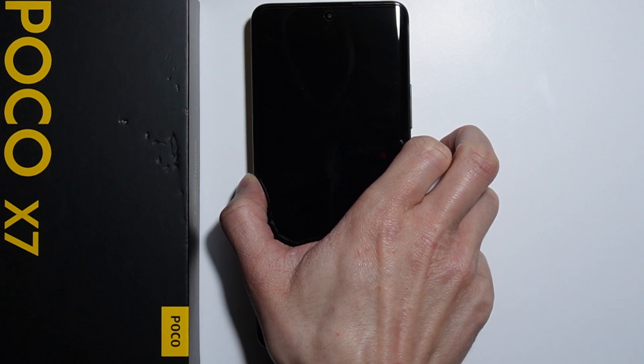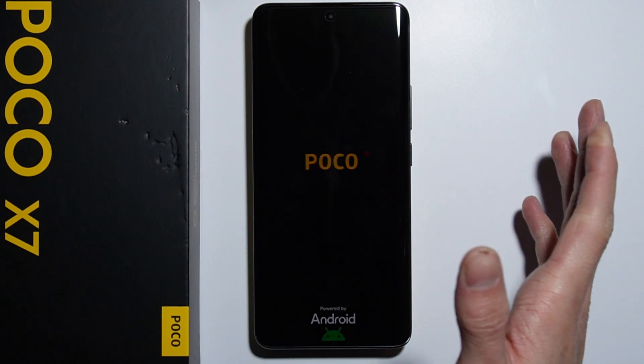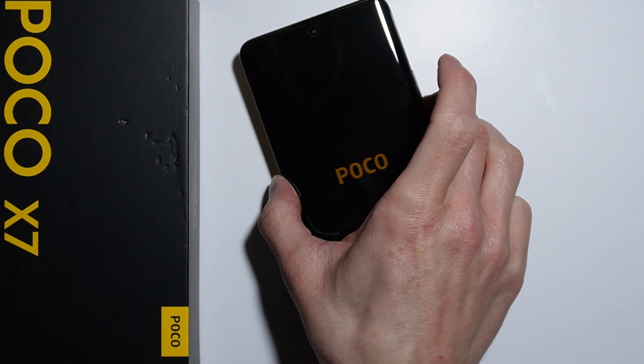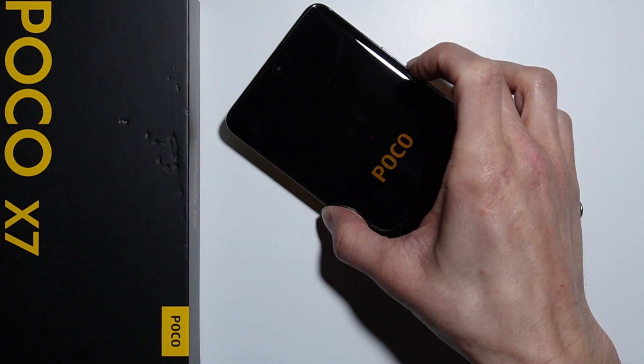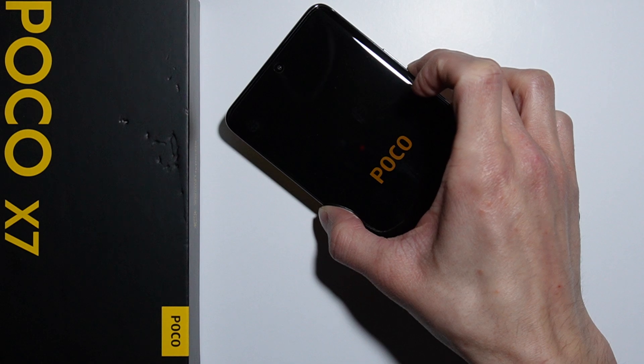Let's turn on the phone now — one, two, three, four, five — and press and hold the volume down button. The phone vibrates for the first time right now on the POCO logo.